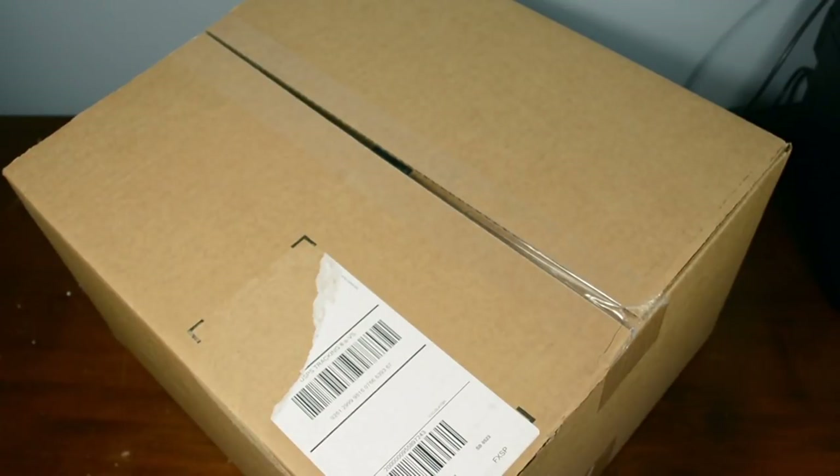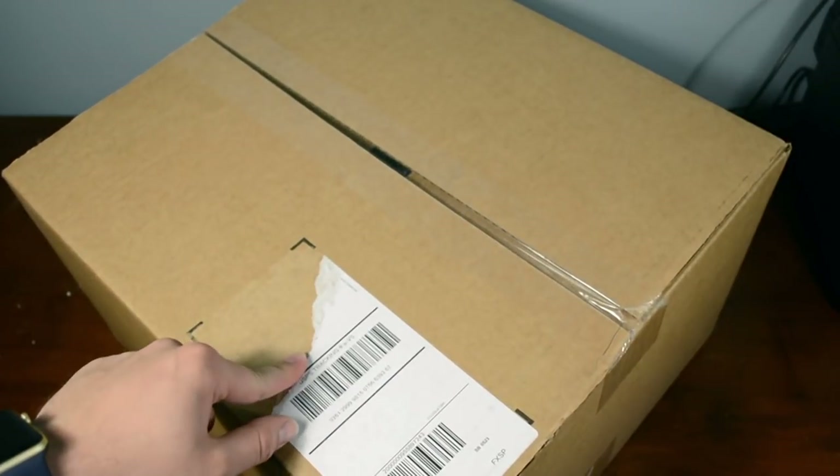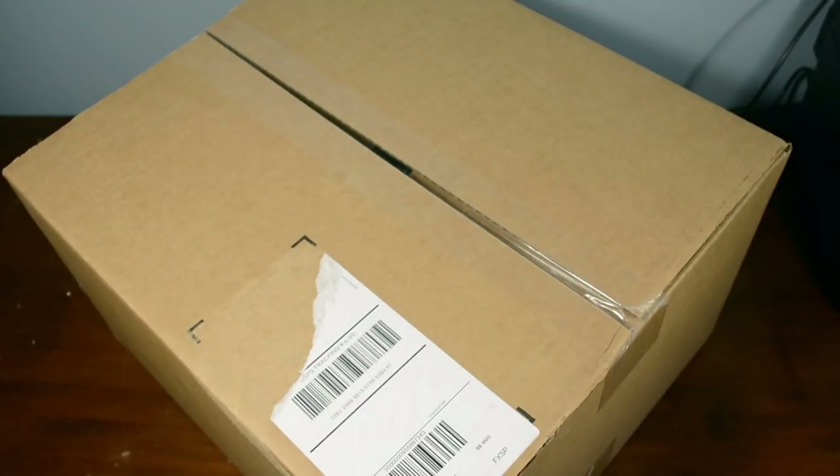Hey guys, what's up? LoogieXD2000 here, back with another video for you guys. And in this video, I have this huge box here that I got from Toys R Us. So you guys are not going to want to miss this, so stay tuned for another unboxing video.